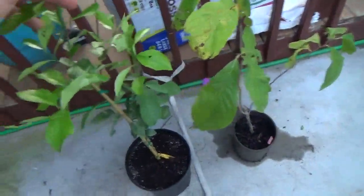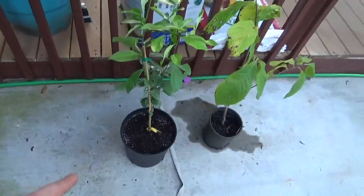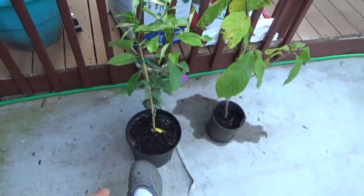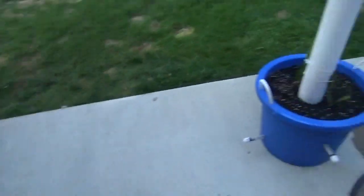They threw in a Meyer lemon for free because I bought a couple. I upsized this pot — it's the only one I've repotted so far. I will not be planting citrus outside here; it won't make it.